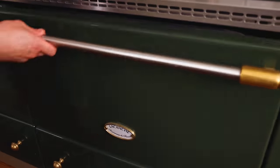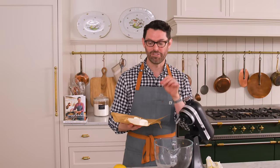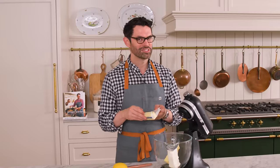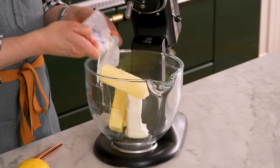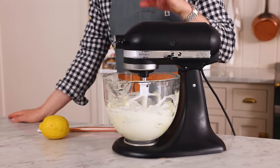While my cakes are cooling — and they smell so good — we're gonna make a cream cheese lemon frosting that is to die for. I need eight ounces of softened cream cheese (226 grams) and an equal amount of room temperature unsalted butter. The cream cheese really has to be softened because if it was hard, you'd have little lumps of cream cheese and it just doesn't mix really well.